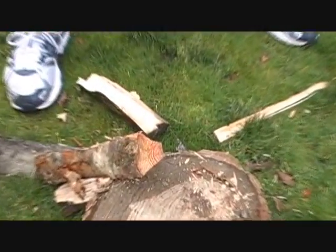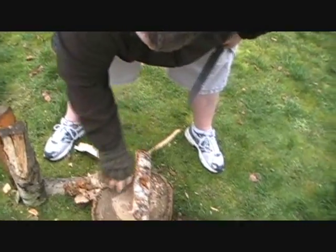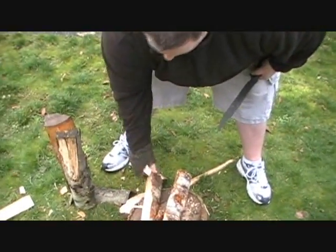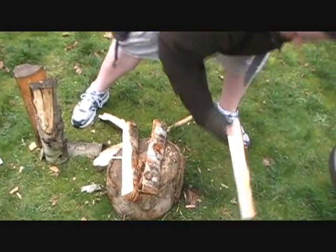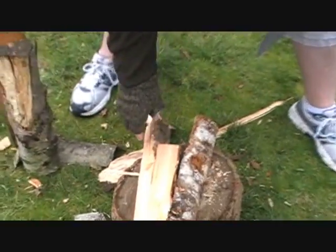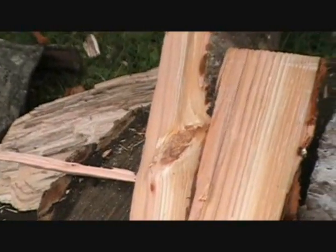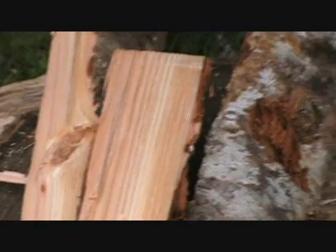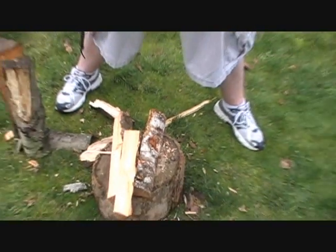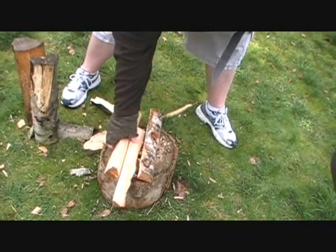There you go. Now supposedly online there's been a couple people saying that this knife doesn't handle green wood very well, and that has not been the issue. If you look at that — I went through a knot on that one. It totally blew right through that knot. It's an incredible knife for green wood, from what I've been seeing.